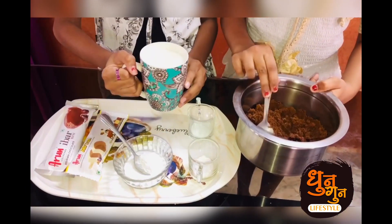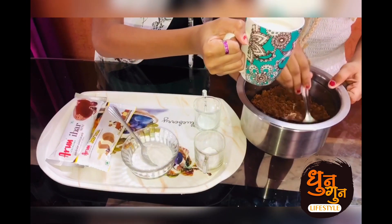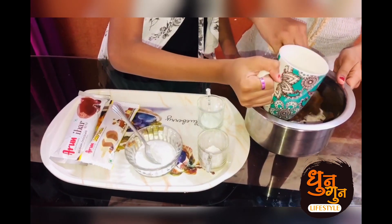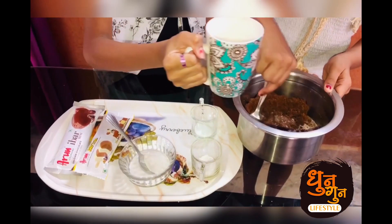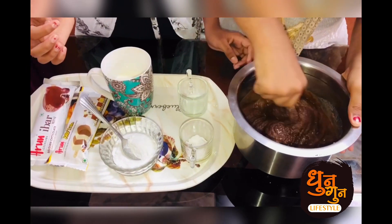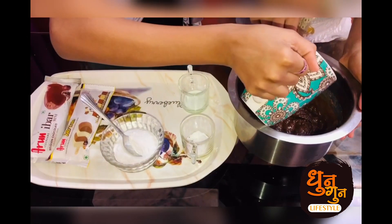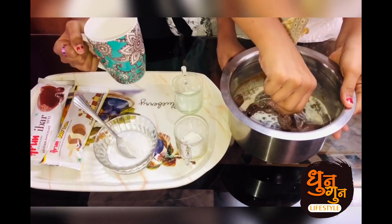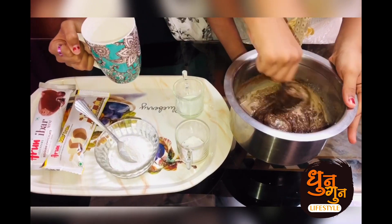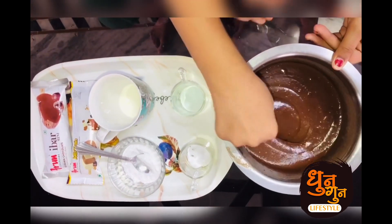Now we are going to add the milk. We have to mix it only in one direction. I am thinking that the chocolate cake will be so yummy and tasty. The batter is done! See how smooth it is!